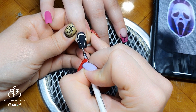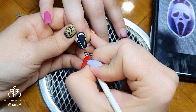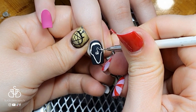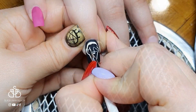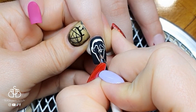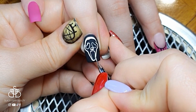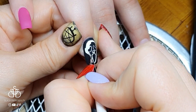Now I start drawing the ghost face. I'm following a reference photo that my sister actually drew herself — she's an artist and amazing at drawing, so I felt extra pressure. Luckily I lived up to her expectations and she liked the final product. I'm outlining in white gel paint all the areas I want to keep dark and black, then going back in with more gel paint to color in all the parts I want white.